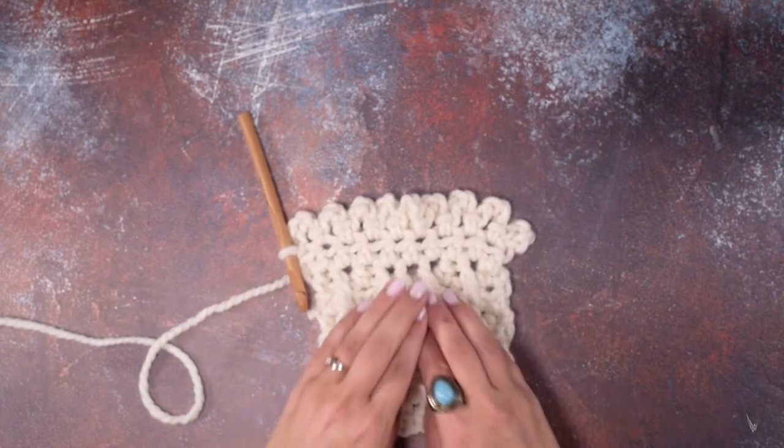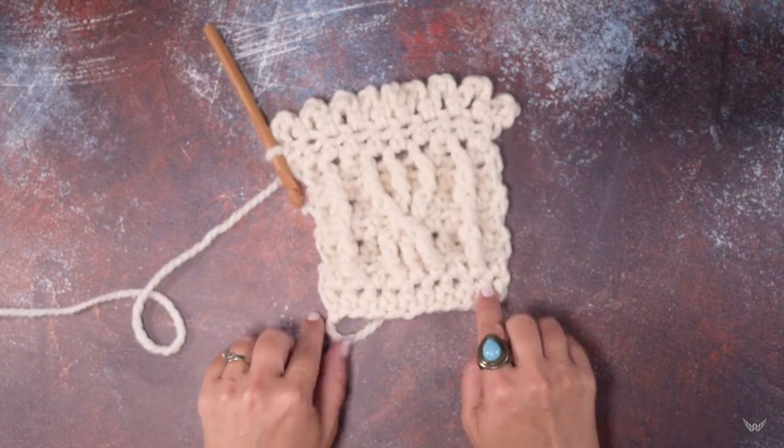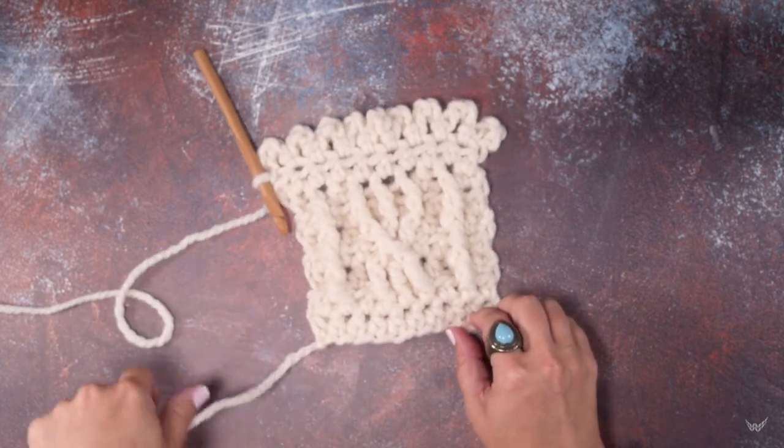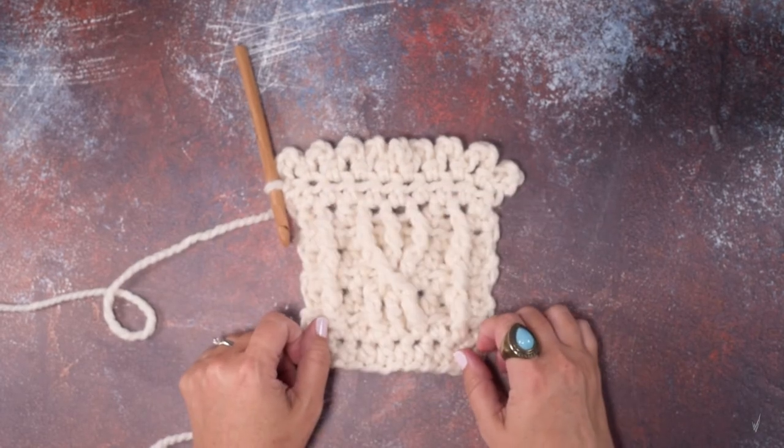This picot edge just leaves a nice finish as opposed to a straight edge on a scarf — it just leaves a nice decorative edge. I hope this video helps you guys out. Thanks so much for watching.